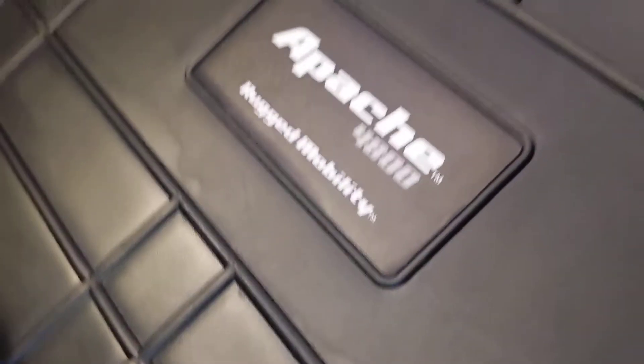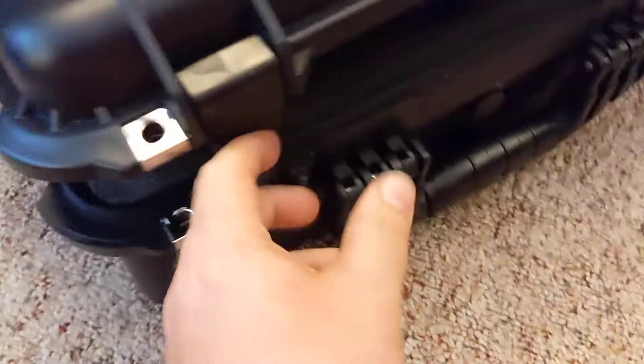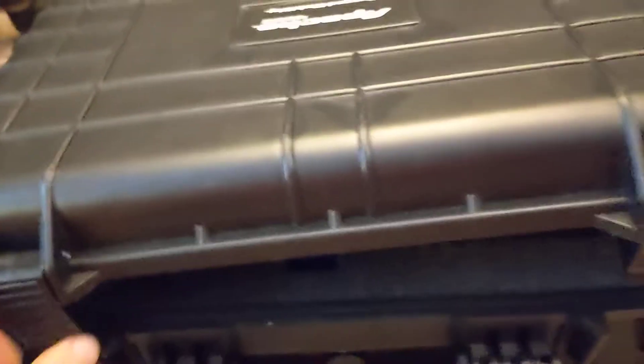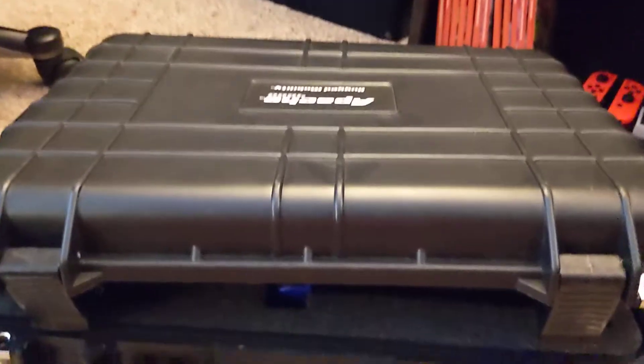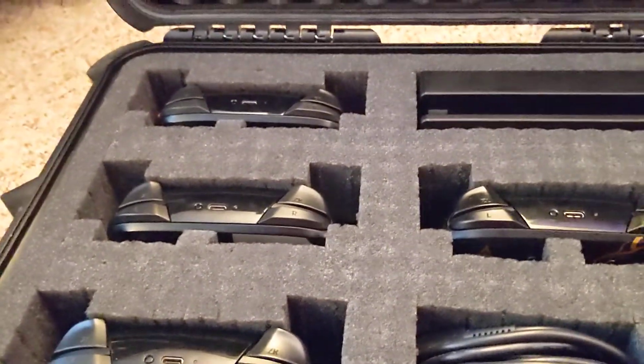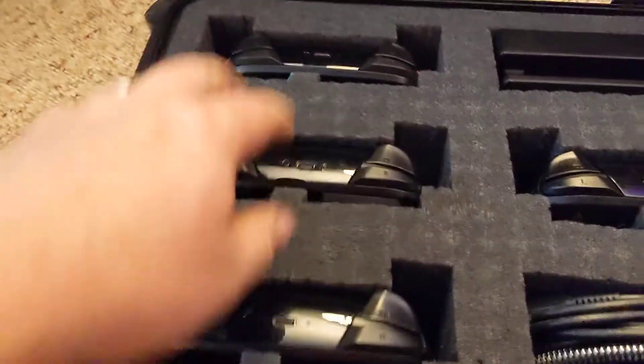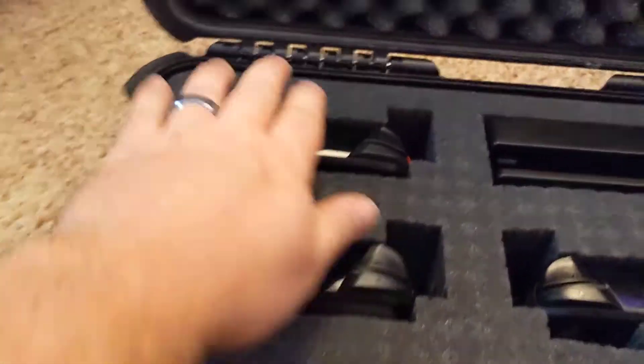This is an Apache 4800 rugged mobility case from Harbor Freight. It comes with four latches — two in the front, one on each side — and it's waterproof and impact proof. It's got pick-apart foam inside with shell carton foam on top, four layers total, which I picked apart to fit everything.